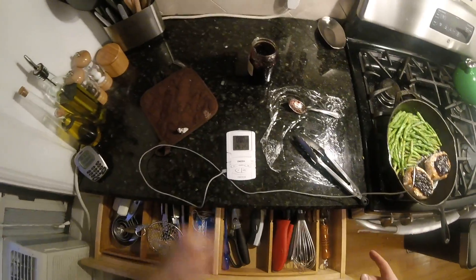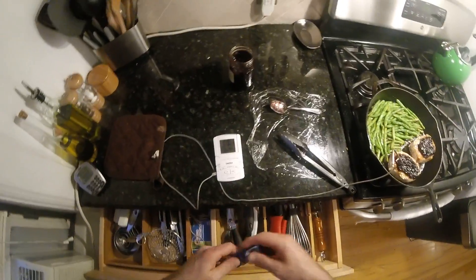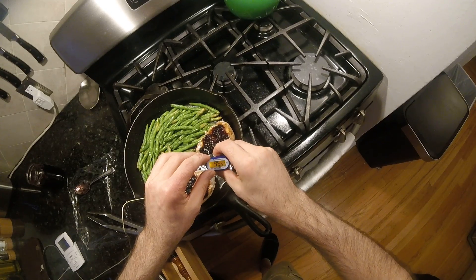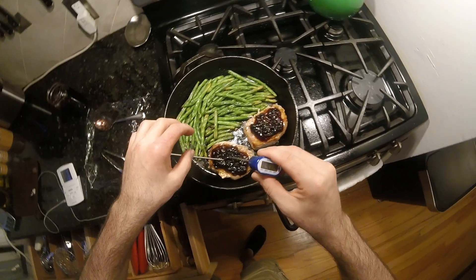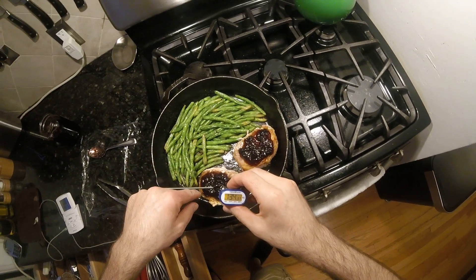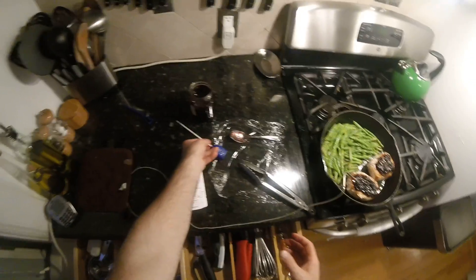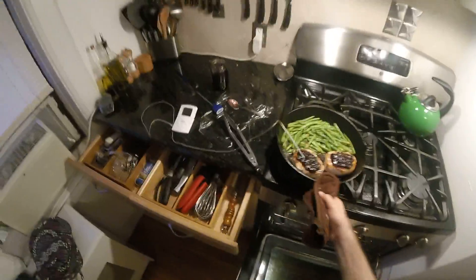Get the thermometer back in there. Put it into the other one — 129, already 131. We'll quickly take a temperature on the one we were in before: 128. One's cooking faster. They'll be done at different times — that's fine. Into the oven.